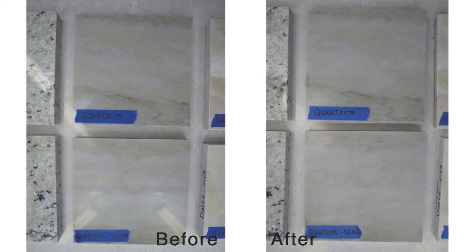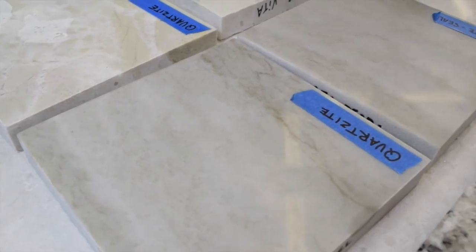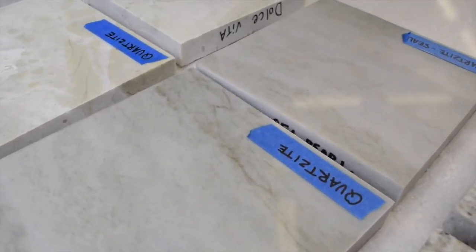Our Sea Pearl quartzite was completely impenetrable, which is really amazing. Nothing got through on either the sealed or the unsealed sample.